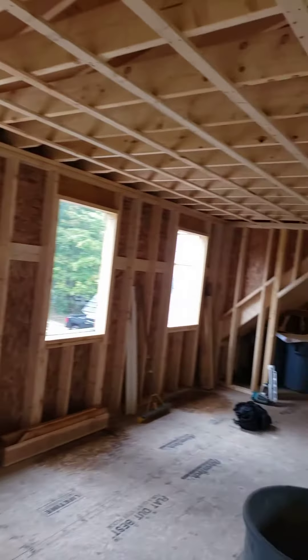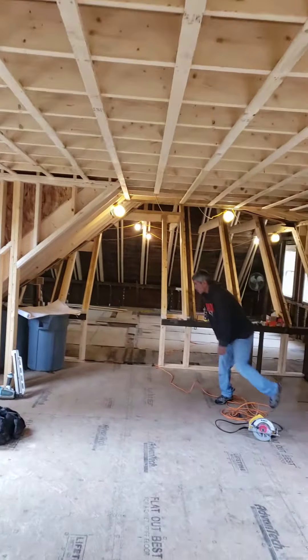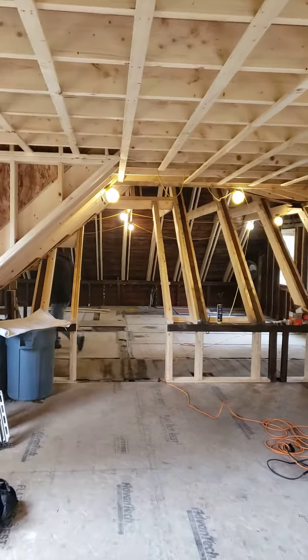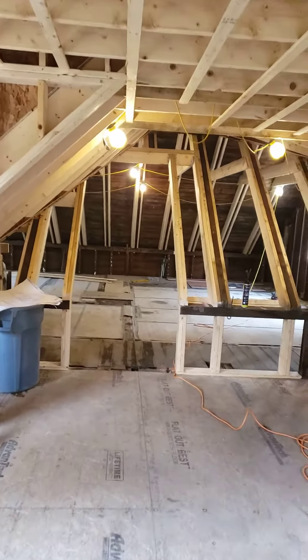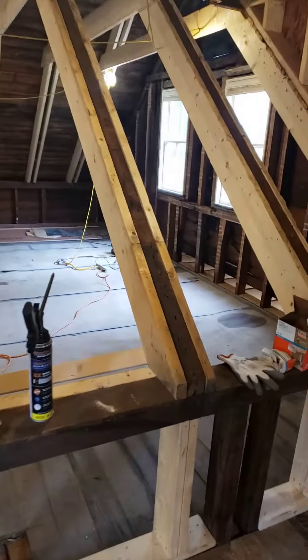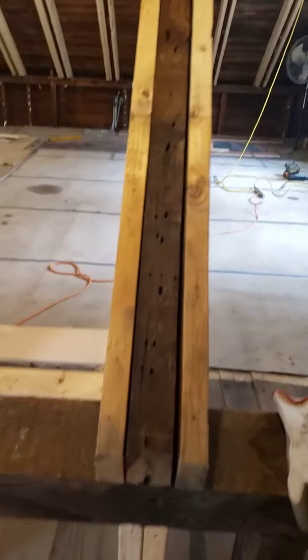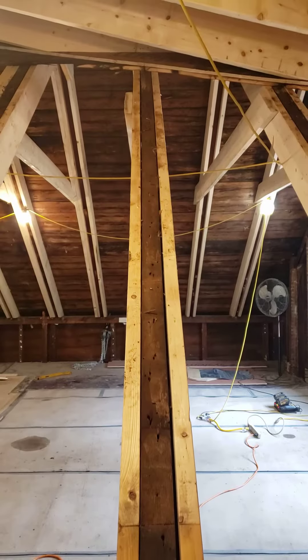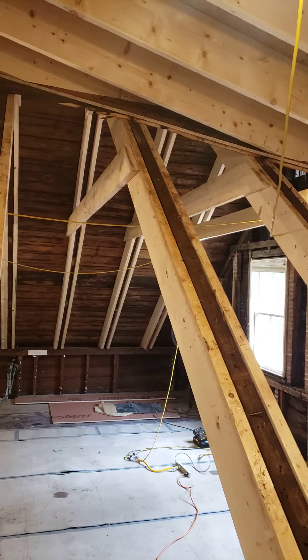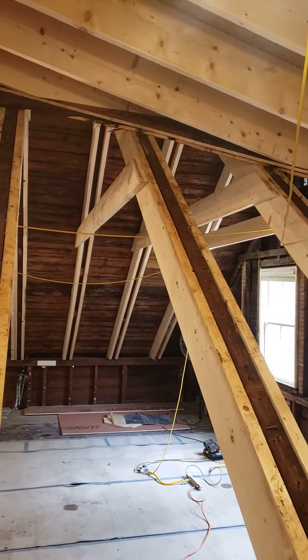As we spin around here, you can see there's the old roof framing and then there's the new hall, and we're literally walking down the new hallway. Take a quick peek at the sistered framing going up, the new collar ties, and ceiling joists up there.